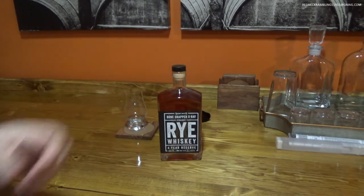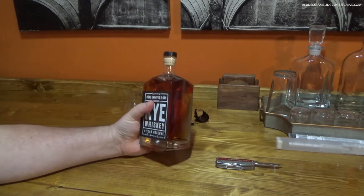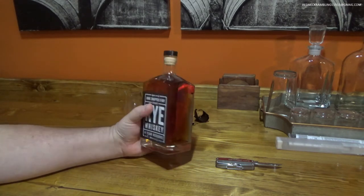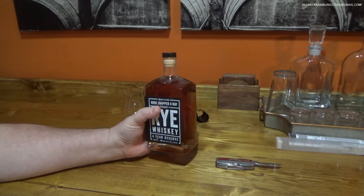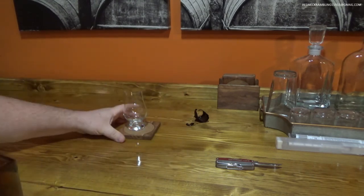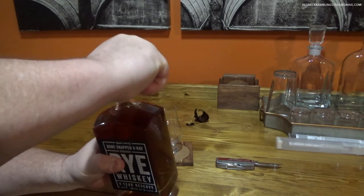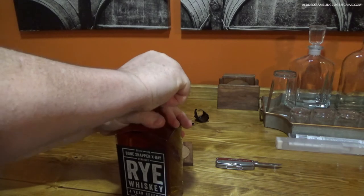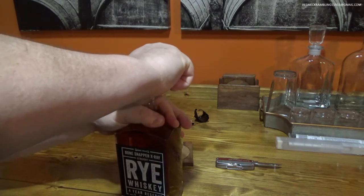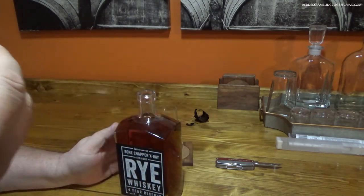So let's take the band off and pop the top and do some sampling. Got that pesky band off of there — I just used my little Leatherman for that. I am really anxious to try this. I've sat on this for a couple of weeks now and I'm really anxious to try this. Let's just slide this glass over here so you can get a better look at the pour. That is a tight cork, which is good — it is an artificial cork, which I have no problems with.